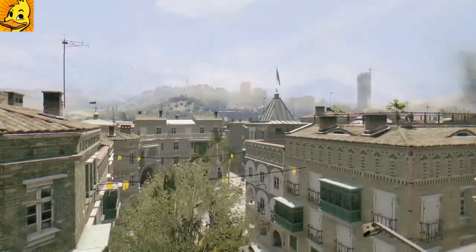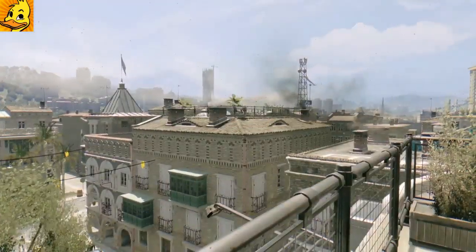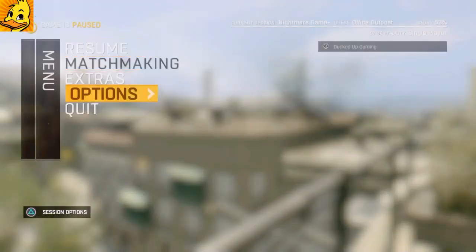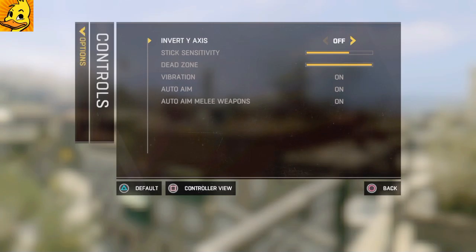The first thing you need to do is go into your menu, go to options, go to your stick sensitivity, and turn it to where it's seven clicks away from all the way to the right. I usually go all the way to the right and then go back seven — one, two, three, four, five, six, seven. That gets a good setting for what you need to do this vault.